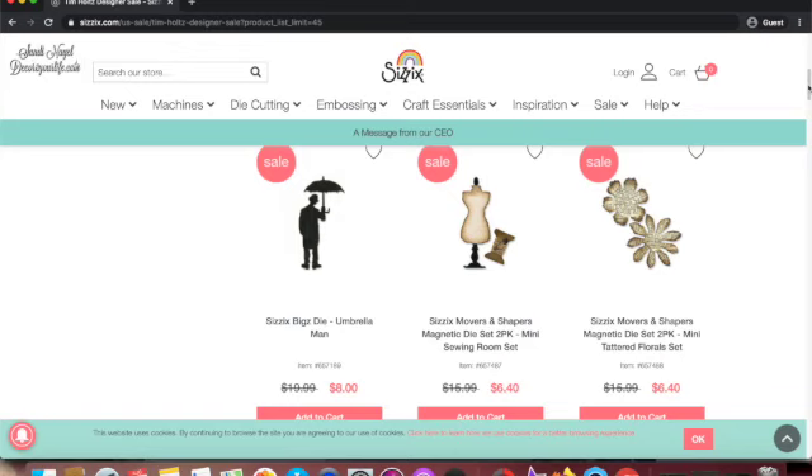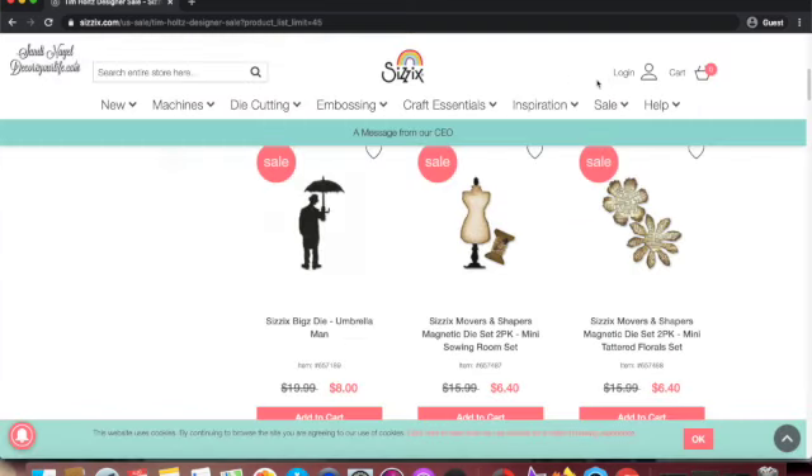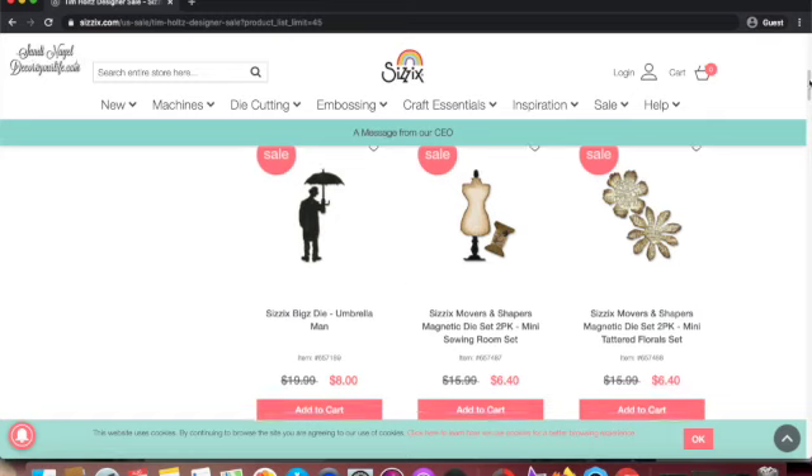They're worth a shot because I haven't seen them lower than this. I don't think I have this form — or maybe I do, I don't remember. But anyhow, this right here is an excellent price for the magnetic die set. The mini sewing room set at eight dollars is also a good price.